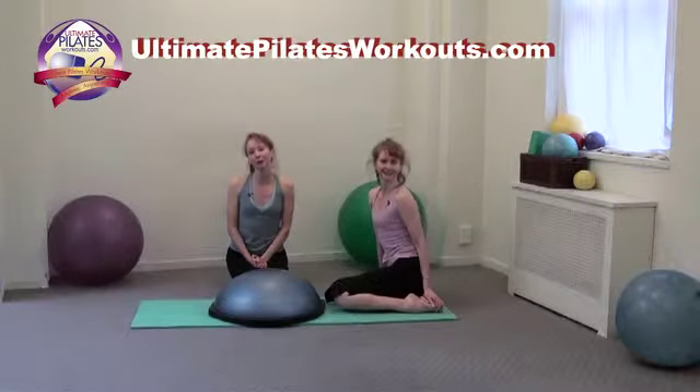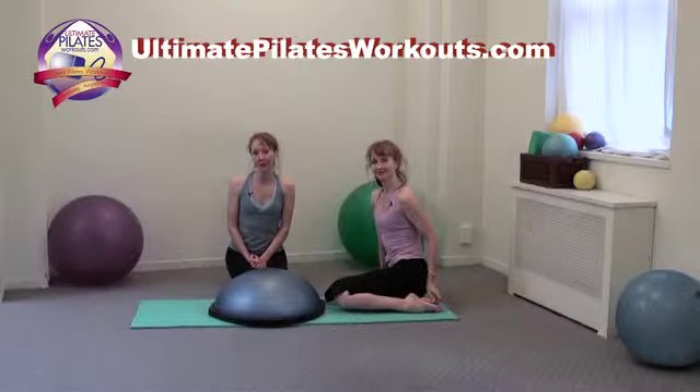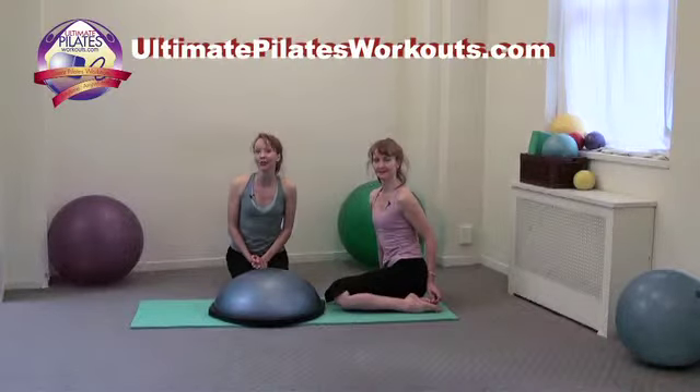If you'd like more information on our New York studio, Pilates on 5th, our teacher training program, the Pilates Academy International, or any of our products, please log on to Pilateson5th.com. Also, be sure to check out ultimatepilatesworkouts.com for lots of free full-length workouts.